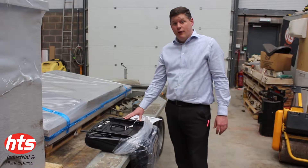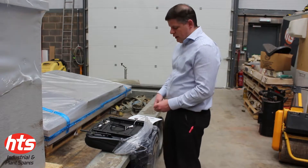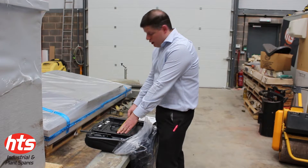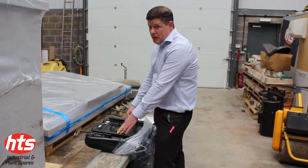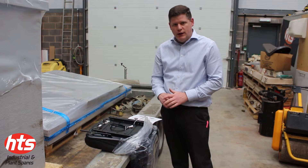I've now taken delivery of the seat. There's just one quick check before I fit it, and that is to make sure that the centres between the slide rails are as specced. In this case they are. The seat is now ready to be fitted back to the machine.